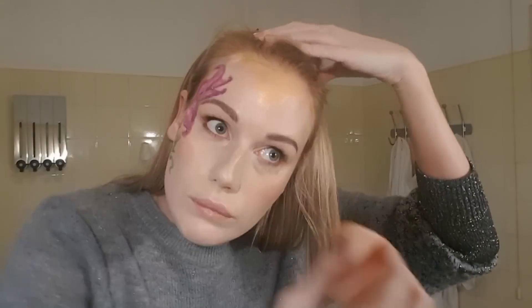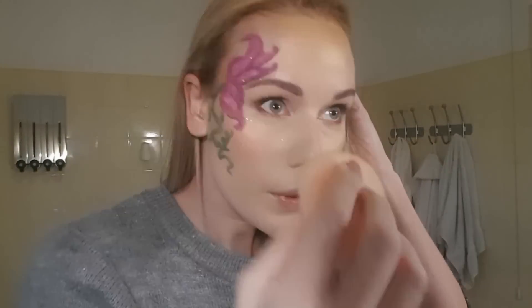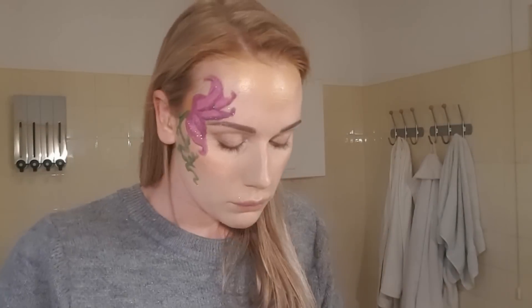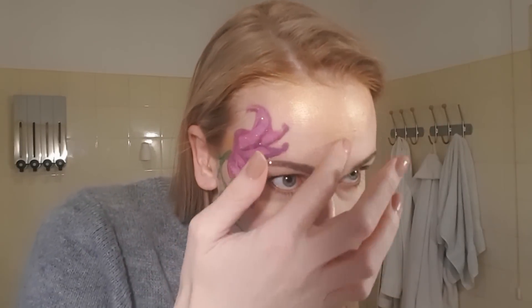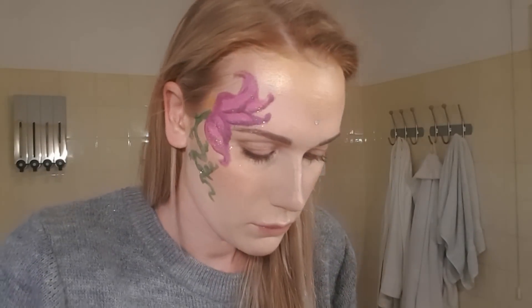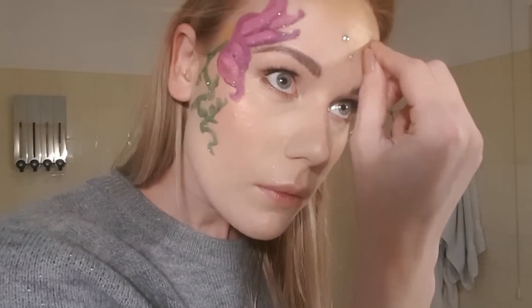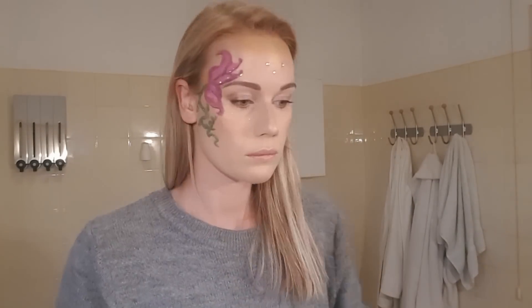Now I have some golden makeup around my face. I did this because I was planning to put some crystals on my head, just like I am doing right now. I thought it would be cool to make it gold inside. Those are not easy to get onto your face — they stick to your fingers — but eventually I got them all onto my head.